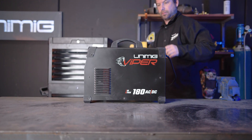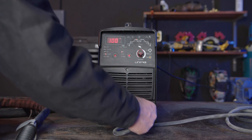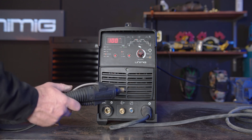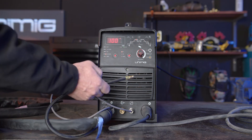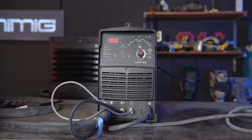Now let's set up the Viper 180 AC-DC for AC pulse. Step 1, polarity. Our earth lead goes into the positive panel mount socket, our torch goes into the negative panel mount socket, our Amphenol plug goes into our Amphenol socket, and our gas hose connects to the gas connection on the front panel of our machine.